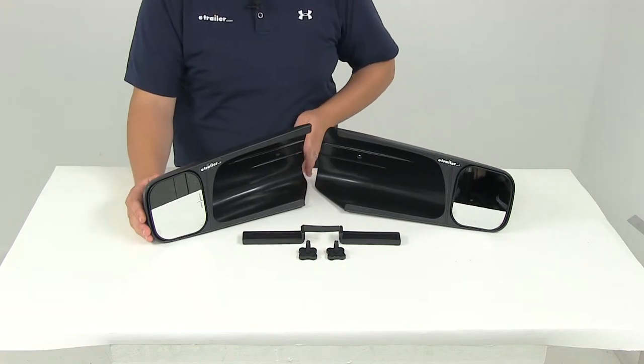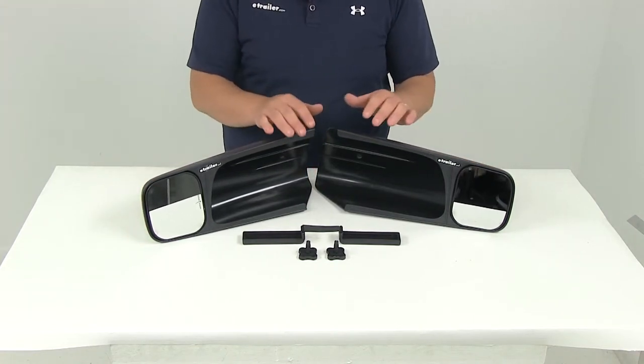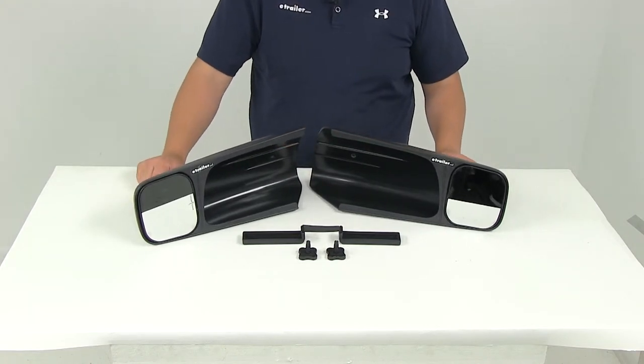These slip-on mirrors maintain the aerodynamics of the factory mirror and they are custom designed for your vehicle. The add-on towing mirrors will not obstruct the factory mirrors and they will not interfere with the adjustments that need to be made to the factory mirrors.